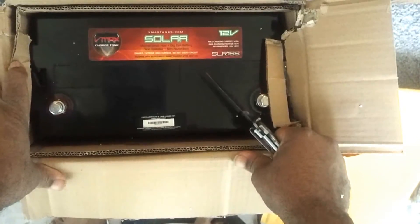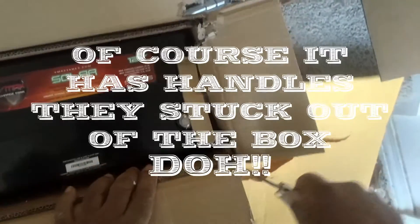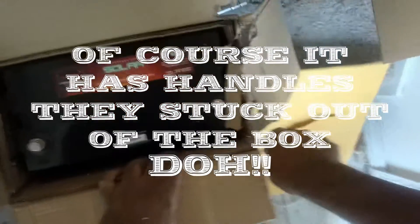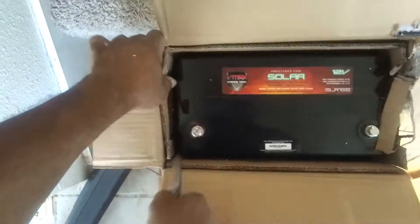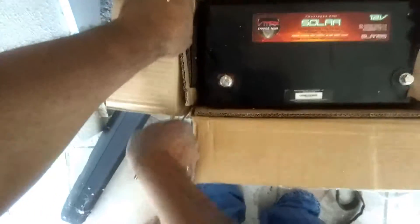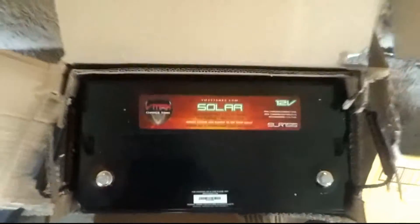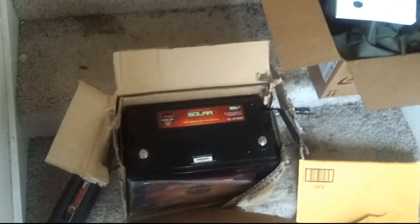There is a VMAX solar battery — I think it has handles on it given the extraordinary weight. The handles are really the only way you're going to be able to transport this thing. It does have handles. This is a monstrous battery.